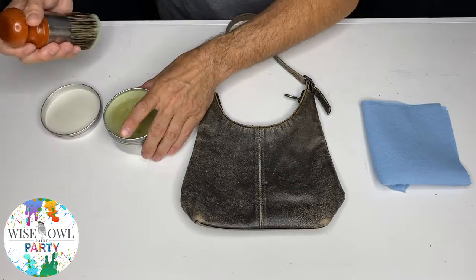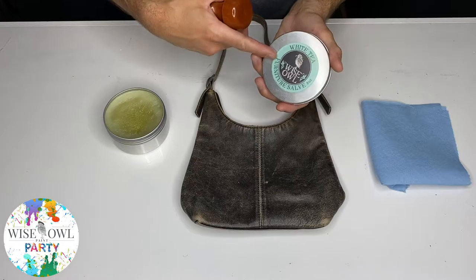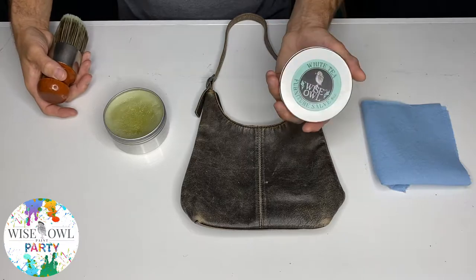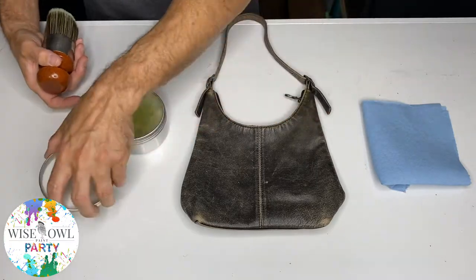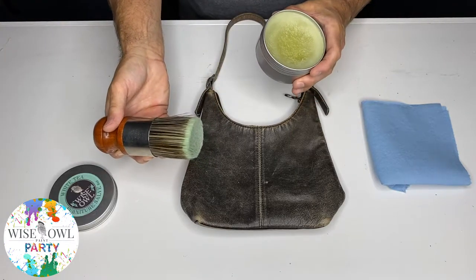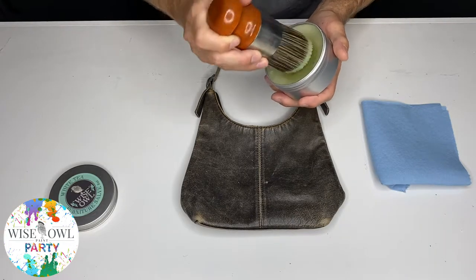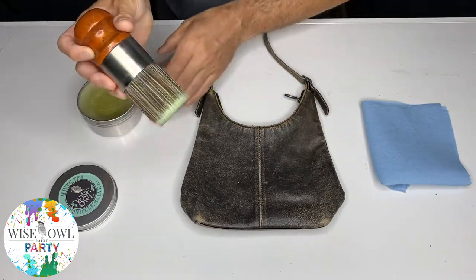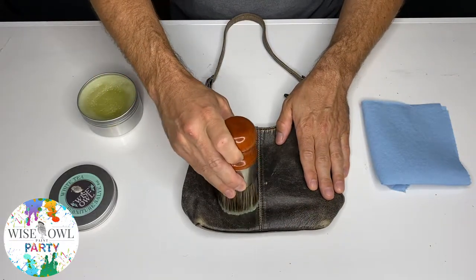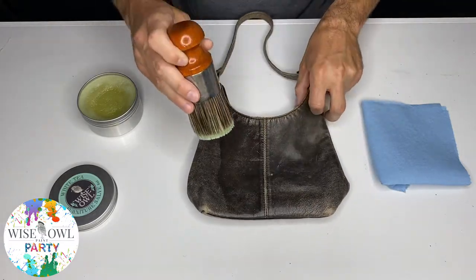It's going to look and smell amazing. We have White Tea, as I mentioned — this is her favorite scent. So if you're looking for something either for yourself or your significant other, this would be the way to go. I really think White Tea smells amazing, but all of them smell great. If you're new to this and it's the first time seeing it, this is what the salve looks like. I'm just going to dab a little bit on my brush — just a little, you don't need very much. We're going to do half so you can see the difference, and you're just going to brush it on. You can already see just how much life got brought back into this leather.